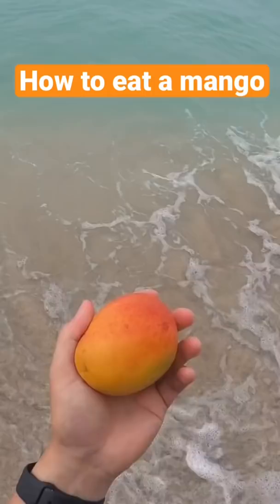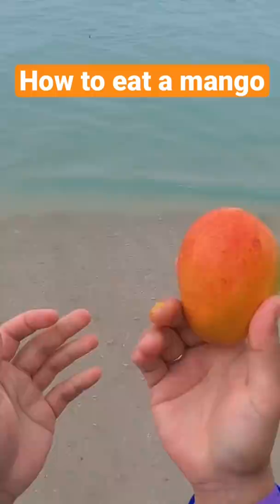This works best when you're outdoors. Beach is best, park will do, and over a kitchen sink is okay too.